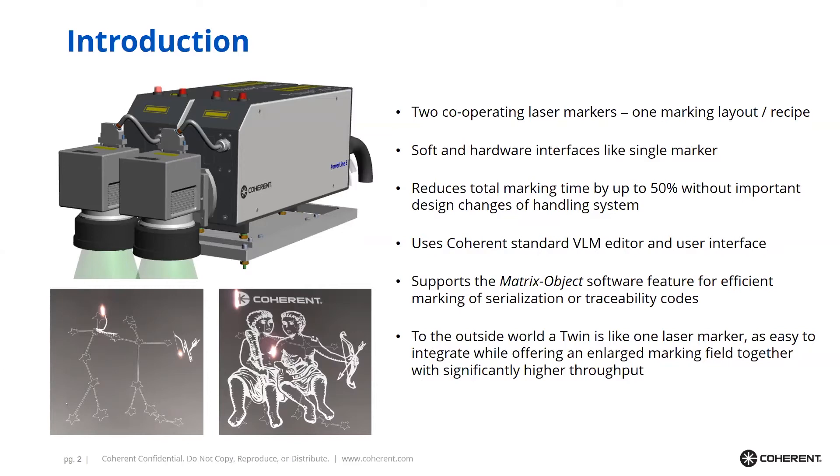To the outside world, a Twin is like one laser marker and is just as easy to integrate as a single laser marker, but it offers an enlarged marking field and a significantly higher throughput.